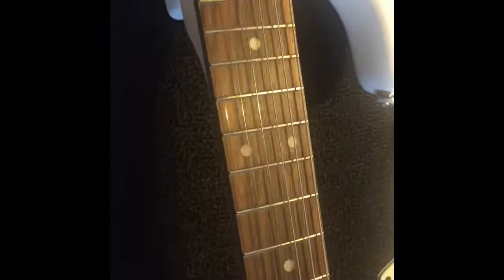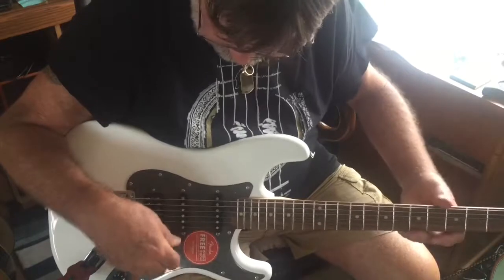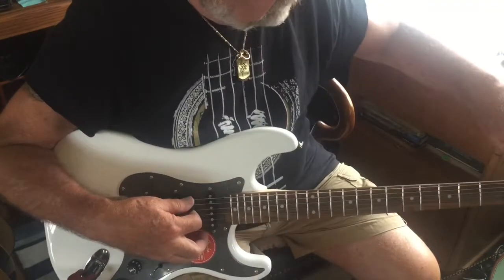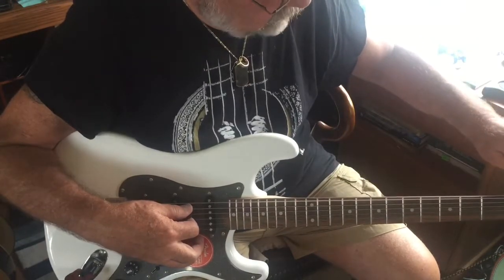We'll just get busy with that. We'll take the strings off and get to work. This is right out of the box — I just tuned it up. What we're going to do now is double check the tune, make sure everything works the way it's supposed to out of the box, and then we'll set it up to play well.